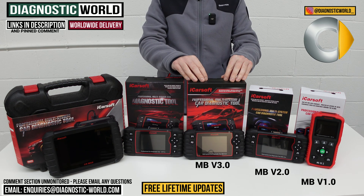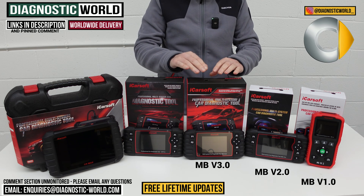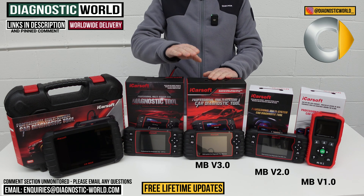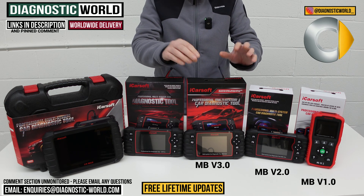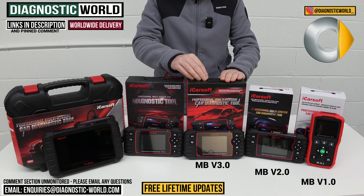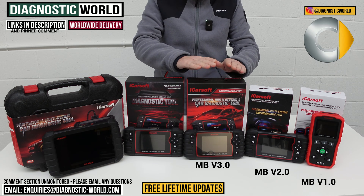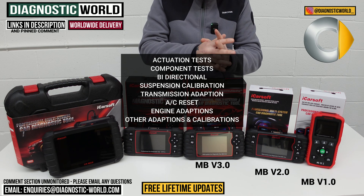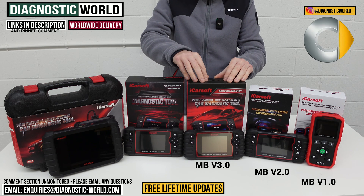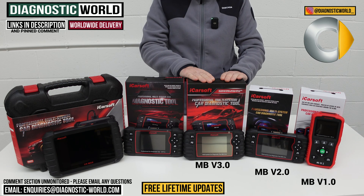We then move on to the MB version 3.0 tool. This tool does a lot more in terms of vehicle coverage and service functionality. You pay a little bit more for this tool, but the level of diagnostics improves greatly. This tool will go over and above everything the previous tools will do — it's a bi-directional scan tool. It does actuation tests, component testing, and other calibrations like suspension calibration, transmission, air conditioning, engine adaptions, headlight resets, and a lot of other adaptions within the vehicle. So that one is probably the best one so far — you pay a little bit more, but you get a lot in terms of functionality.